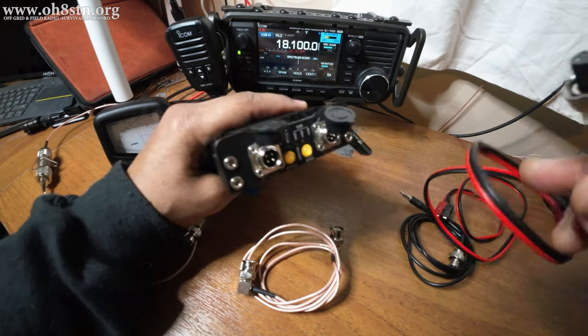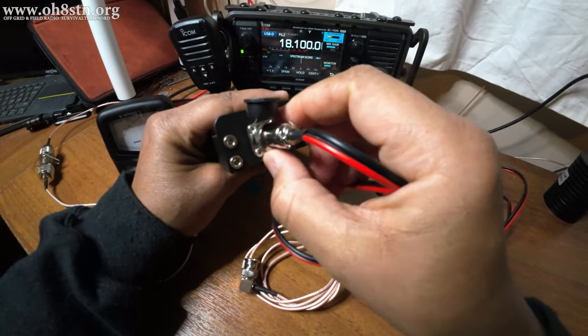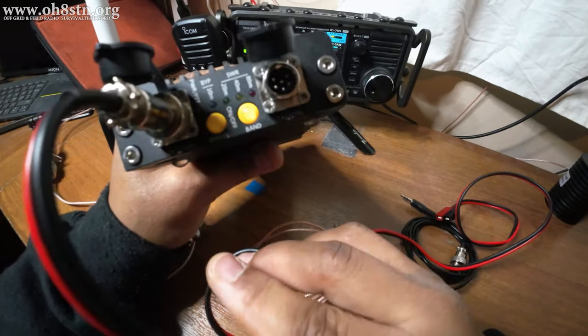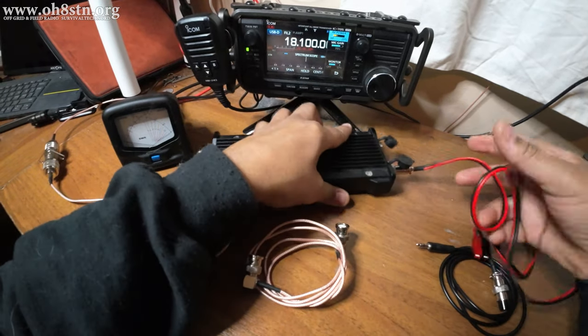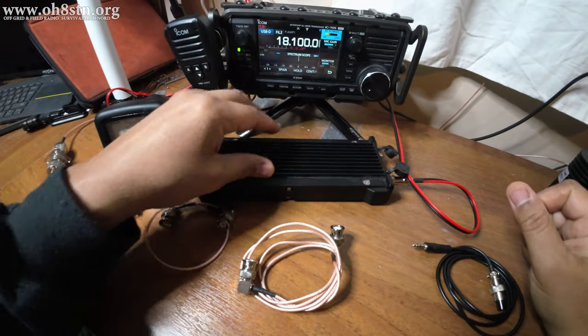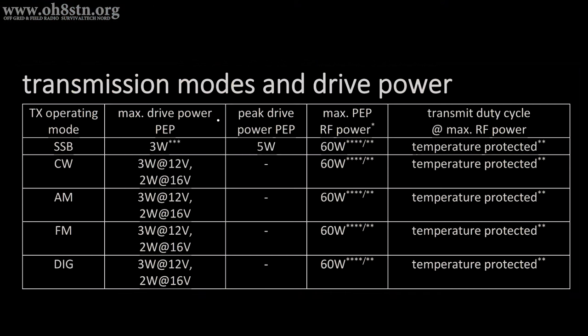Now let's go ahead and install the cabling for the amplifier. The first cable we're going to connect is our power cable. One end goes into the amplifier and screws down tight while the other end goes into your DC power source. Keep in mind we can run 12 to 16 volts on the PA500. If you're running 2 watts from the 705 at 16 volts from your DC supply, you'll reach 60 watts. In contrast, if you're running just 12 volts you'll need to run 3 watts from your radio to reach 60 watts.